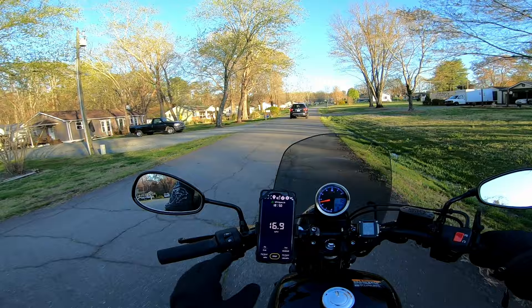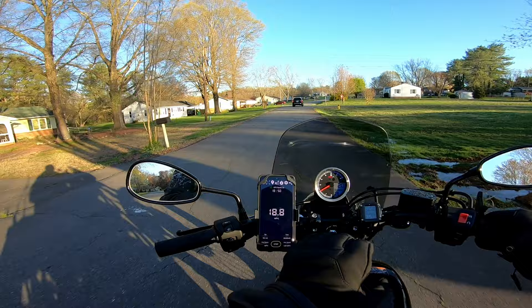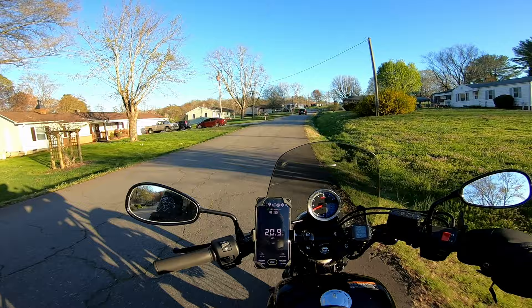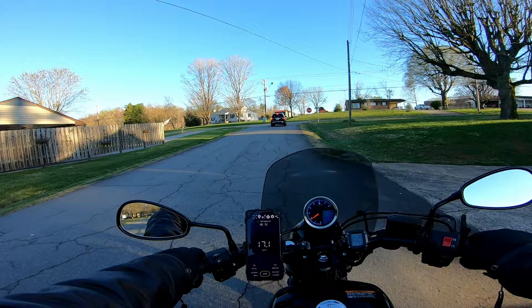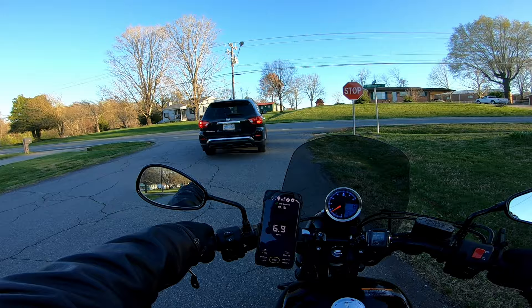Something to keep in mind — the factory speedometer was about 20% off. It was definitely a good full 10 miles an hour off. I don't do math well on the percentages, so just disregard that first part, but it is a good full 10 miles an hour off. Mine was. So let's see just how far off this one is.